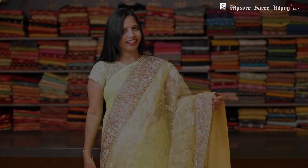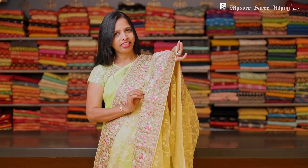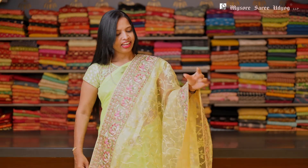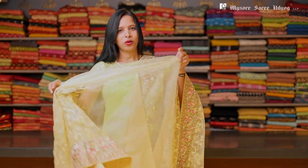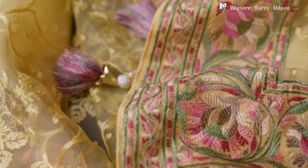Here's another color. This is a light yellow color. Again, self threadwork on the body and multi-color threadwork border. And these organza sarees in light colors really look very pretty. And again, this has a plain blouse with a border work in it.